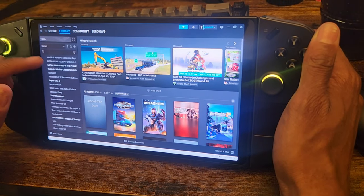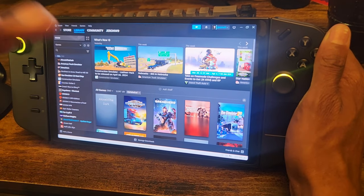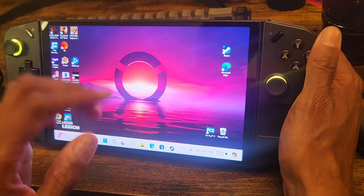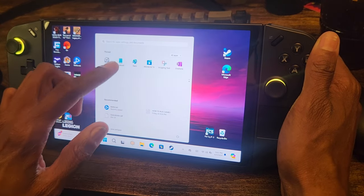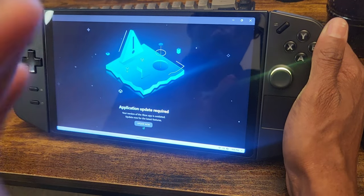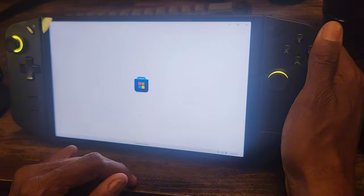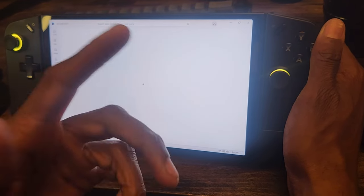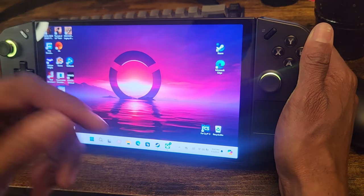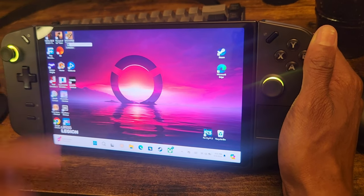The speed on this thing is amazing. Let's get into some gameplay real quick. We recorded this earlier on my computer but for some reason the quality was trash, so I'm going to pull up a couple of games. I was going to show you an Xbox game but I need to update it, so I'll do that after recording. Let's pull up Uncharted.